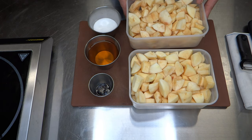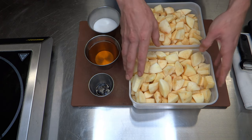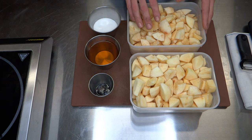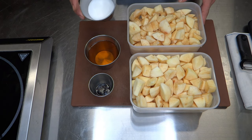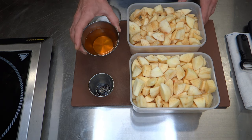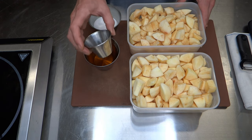Now our apples are peeled and prepped — we have our first batch which we are going to cook down into a puree, and then we have our second lot of apples which we are going to add in later. First we are going to make the caramel using sugar, then we are going to add our apple juice as the liquid, and finally we will be adding in some vanilla.